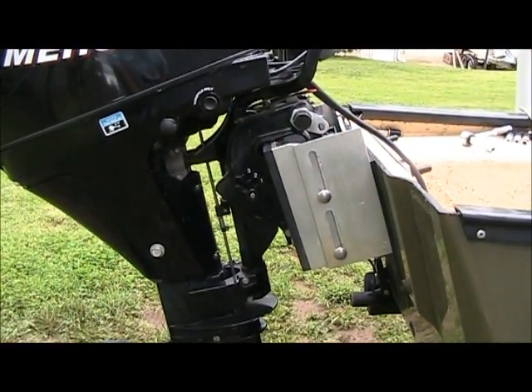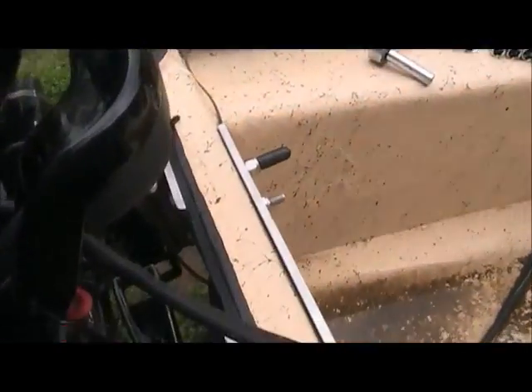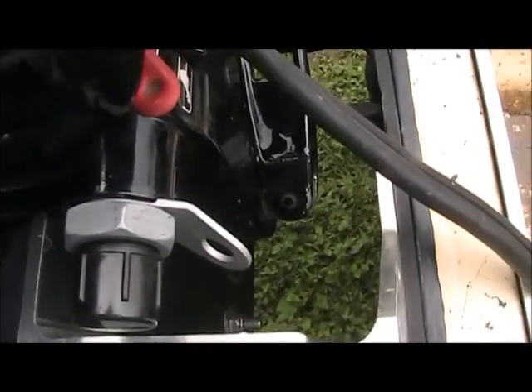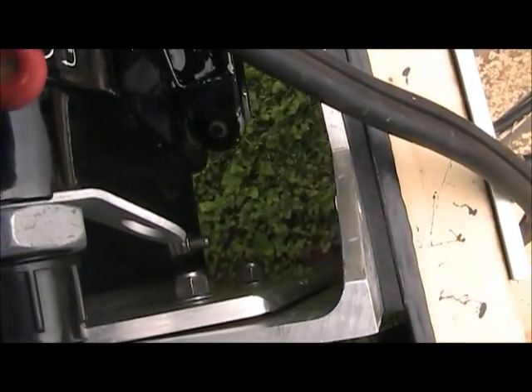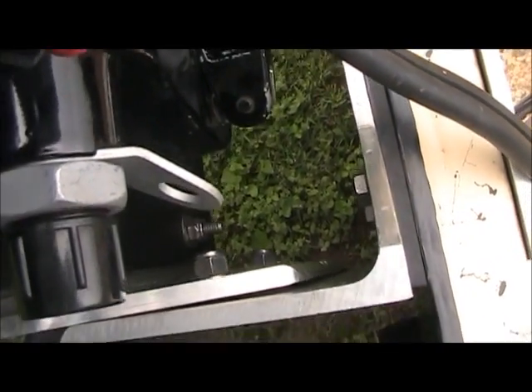This is my homemade jack plate. You can see the slots, and right now it's adjusted all the way down. And if you look inside here, there they are — there's the bolts that tighten the slots.